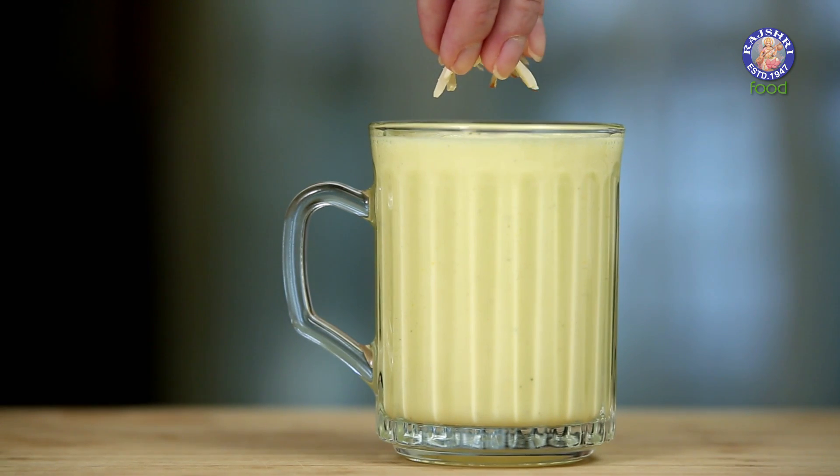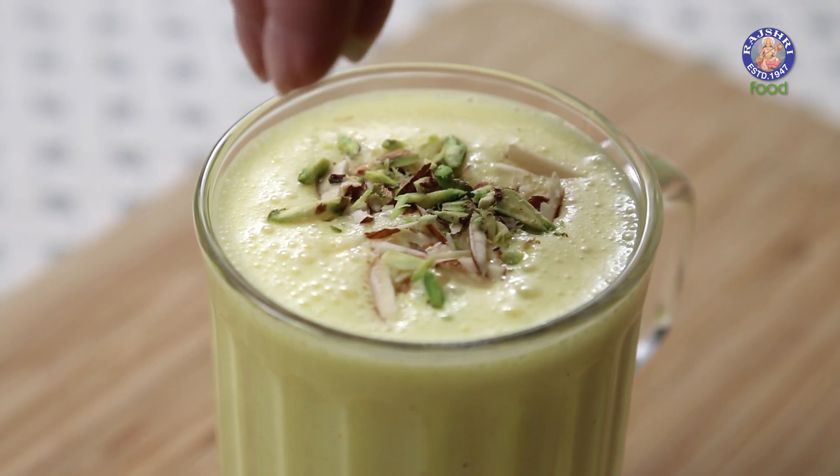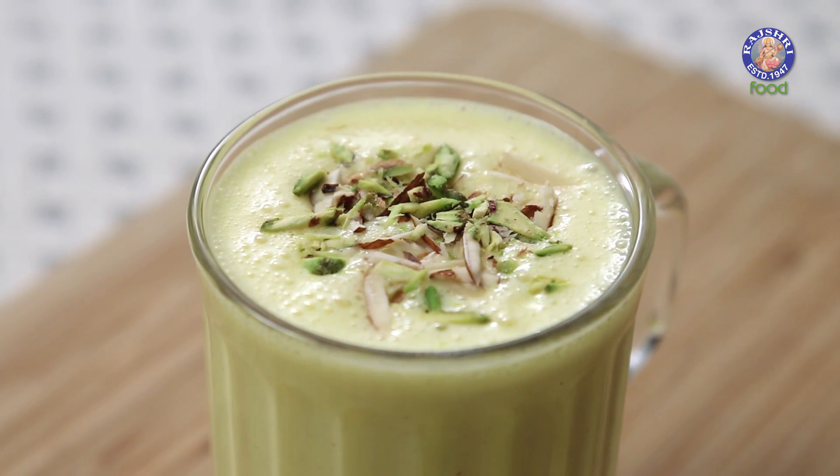Garnish it with a few Almond Flakes and a few Pistachio Flakes. If you want to make this even more rich, add a tbsp of Cream — but I decided to skip those calories. Do serve it absolutely chilled. Give it a try and let me know how it turned out. See you next time, bye-bye!